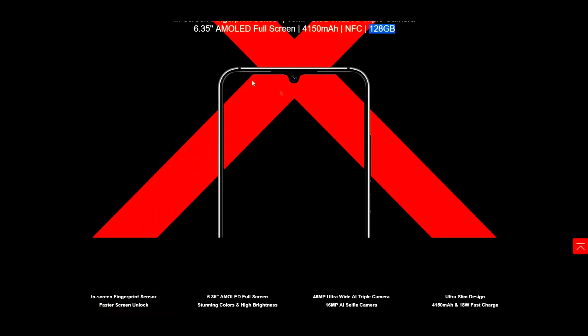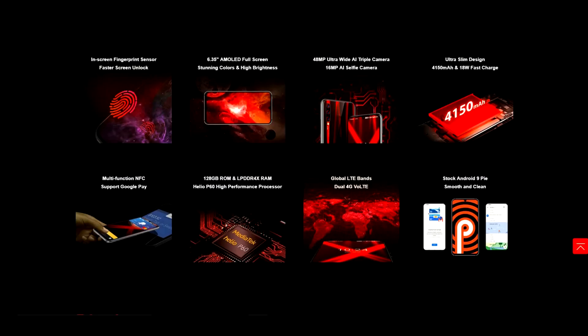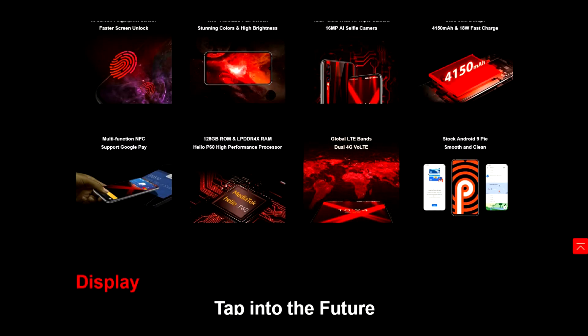Now obviously this is the phone right here — we're going to have a little teardrop notch. It gives you all of the features: the in-screen fingerprint sensor for faster screen unlock; a 6.35 inch AMOLED full screen with stunning colors and high brightness; 48 megapixel ultrawide AI camera; an AI triple camera on the rear; a 16 megapixel AI selfie camera; ultra slim design; a 4,150 milliamp battery with 18 watt fast charging; multifunction NFC supporting Google Pay; and 128 gigabytes of internal storage.